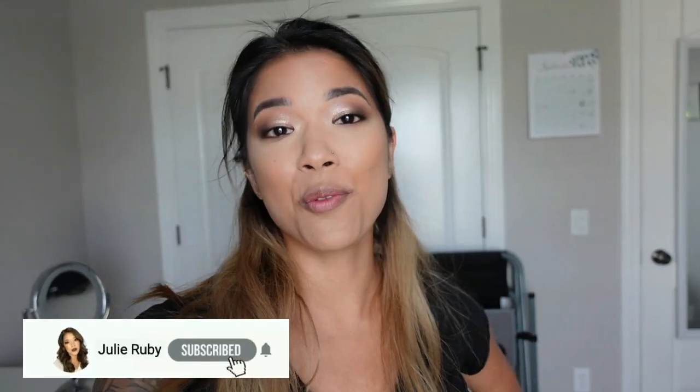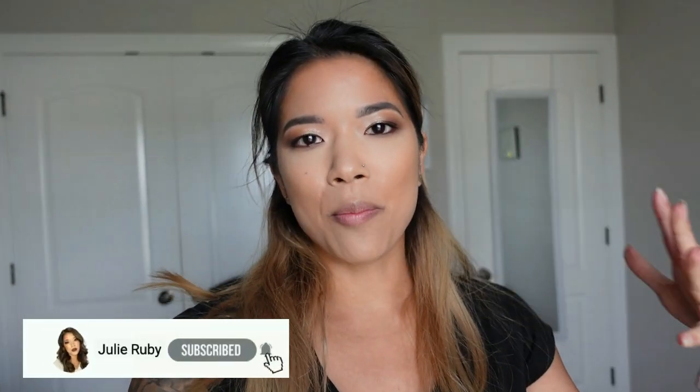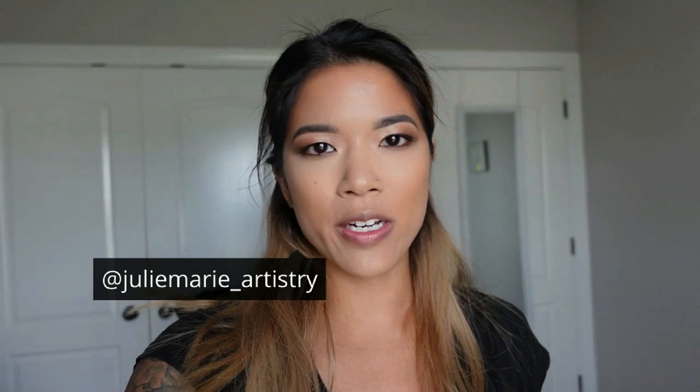Hey guys, welcome back to another weekend vlog. Today I have a bridal preview that I'm going to be setting up for — my client is supposed to get here in about 20 minutes. I literally can't remember the last time I had a bridal preview; I feel like it's been about a month now. I usually do bridal previews about two months in advance, so now I'd be getting back into my winter-ish weddings and I don't have as many then, so that's probably why they've died down.